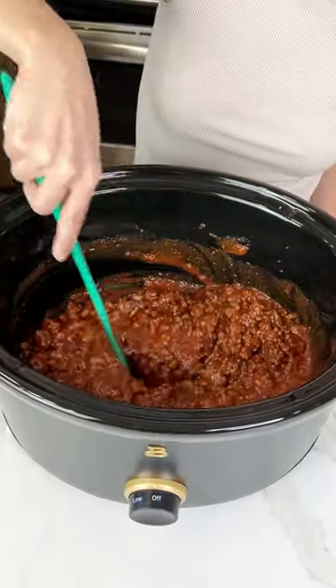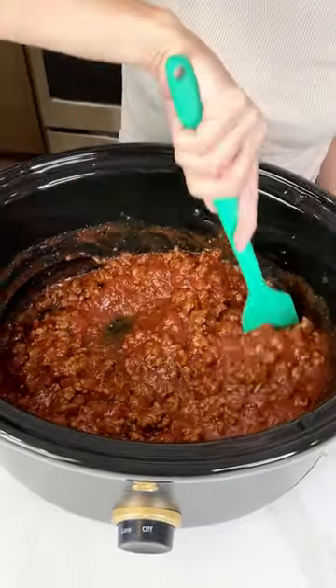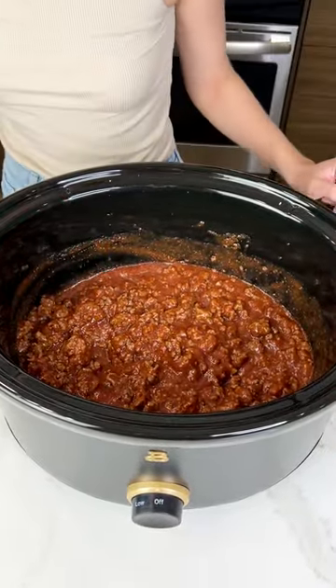This is gonna be some super delicious sloppy joes in the crock pot, you guys. I love doing this in the crock pot because it really lets the meat just soak into the flavor and it's gonna be the best sloppy joes you've ever had. Trust me. Oh, we're making sloppy joes!